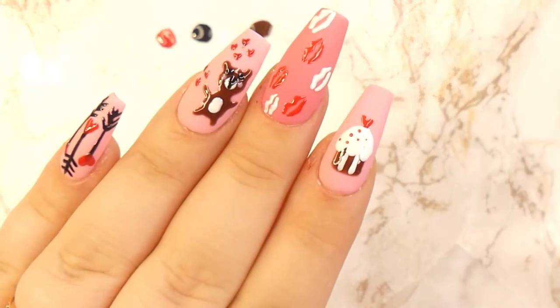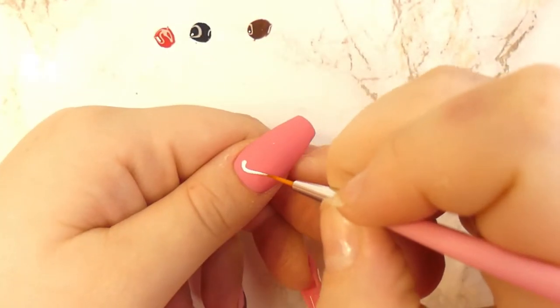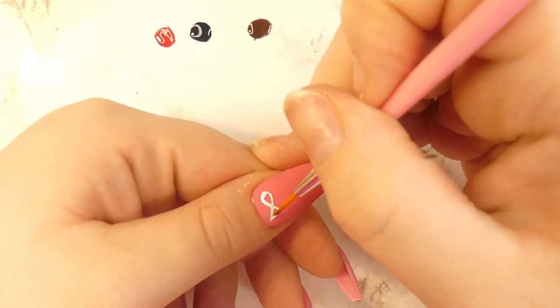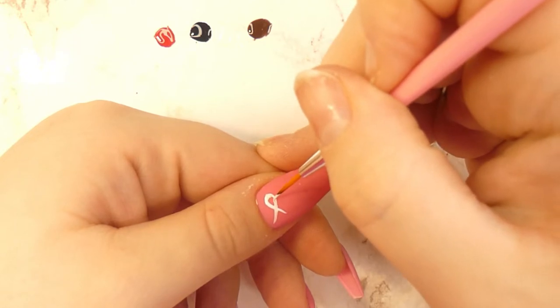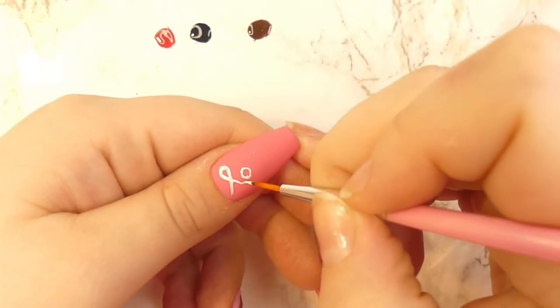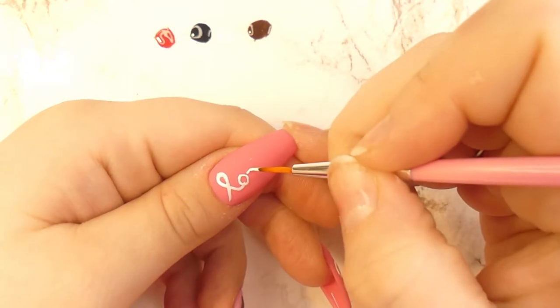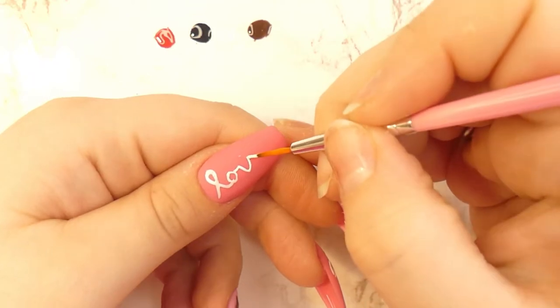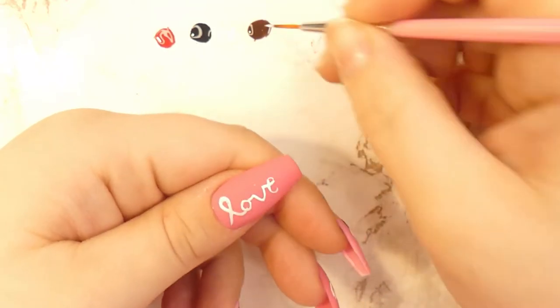For the thumb, I will show you a very easy way to write the word 'love.' With a very thin detailer brush, you will start recreating the design I've made here. It is very, very easy, and because the thumb is a bigger nail you won't have to struggle too much with making very small lines.